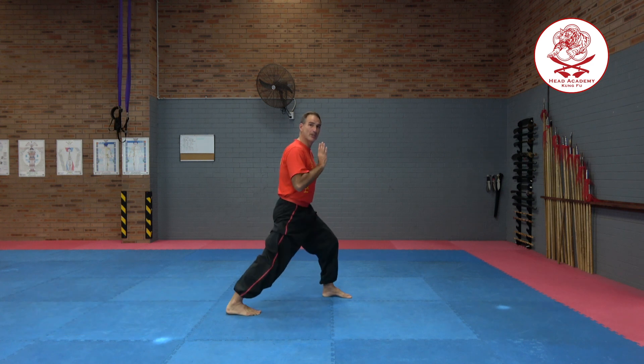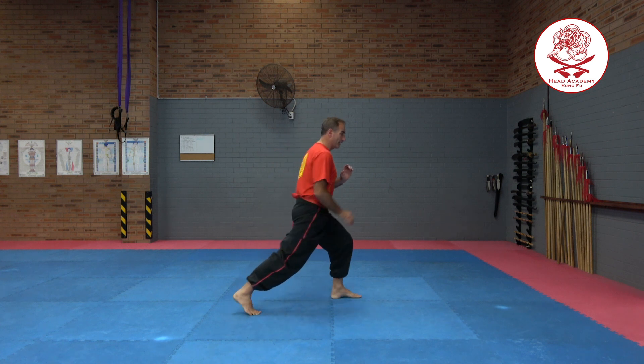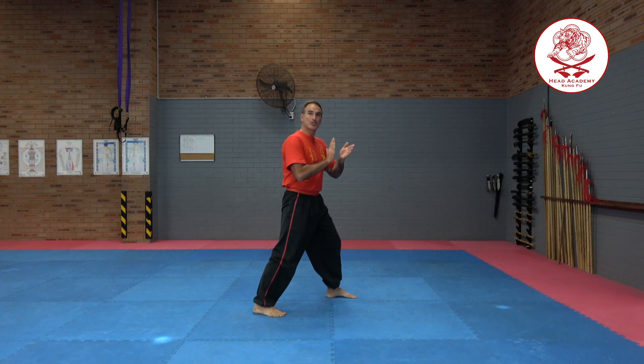For the push kick I'm going to lift my back foot up, but first I need to turn my front foot straight. Remember it's slightly angled in — I'm going to turn that straight or even step forward slightly. I'm going to lift the back knee right up, pull the toes back, and then push out with the bottom of my foot. It's like I'm pushing a button that's out in front of me.